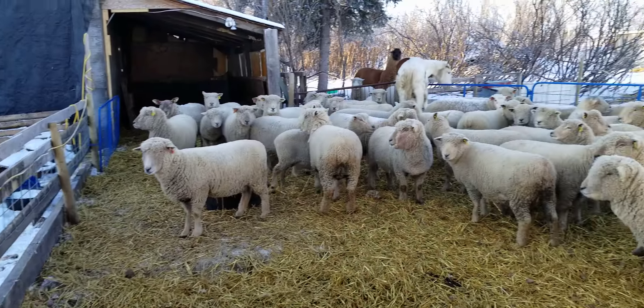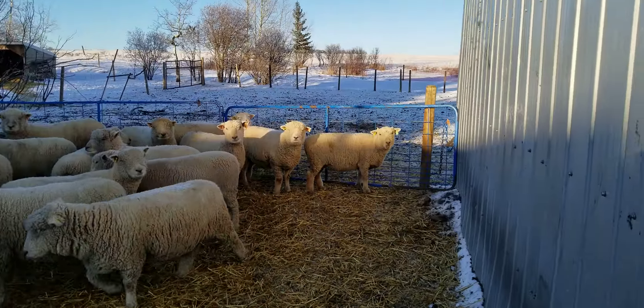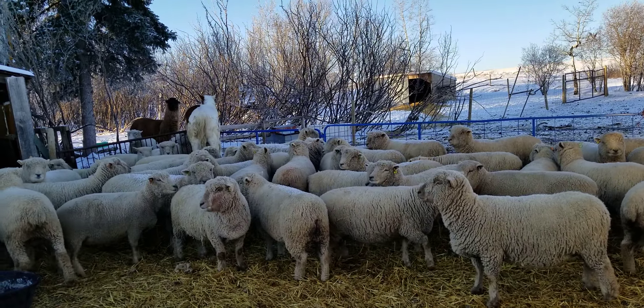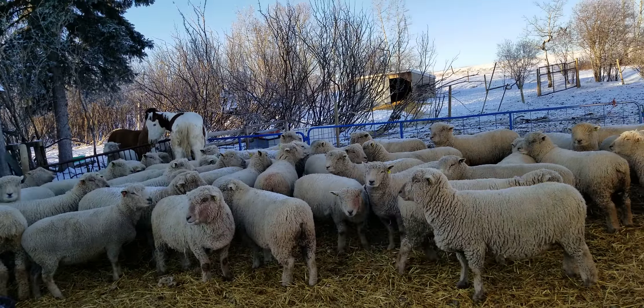Another one of our bunk line feeders. We have gates that run across the back of the shed so that we can corral as many as we need in here to make catching easy.